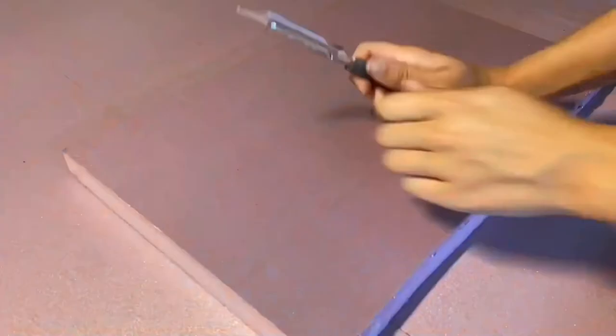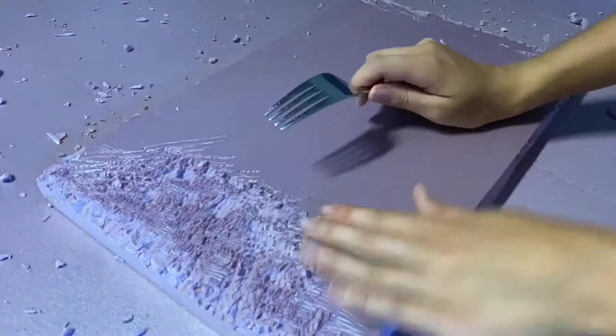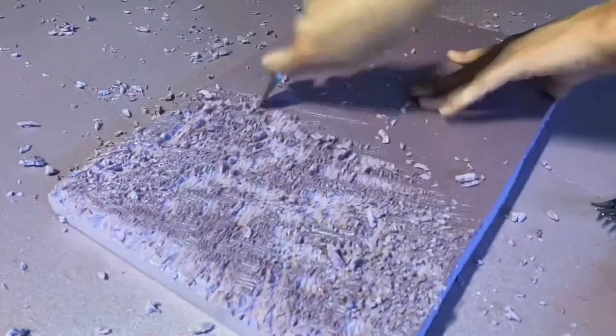I started by making the background and I used foam insulator board and I just carved it using a spoon, a fork, and a knife. This was to add texture and make it look like rock or just something natural. This was my first time using foam insulation board for the background. Usually I used spray foam so I felt like this came out pretty good for my first time. It had the look I was going for.